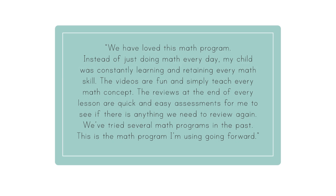Listen to some brief comments from our pilot families. These are the reasons that we decided to make this course free. One parent said: "We have loved this math program. Instead of just doing math every day, my child was constantly learning and retaining every math skill. The videos are fun and simply teach every math concept. The reviews at the end of every lesson are quick and easy assessments for me to see if there is anything we need to review again. We've tried several math programs in the past. This is the math program I'm using going forward."